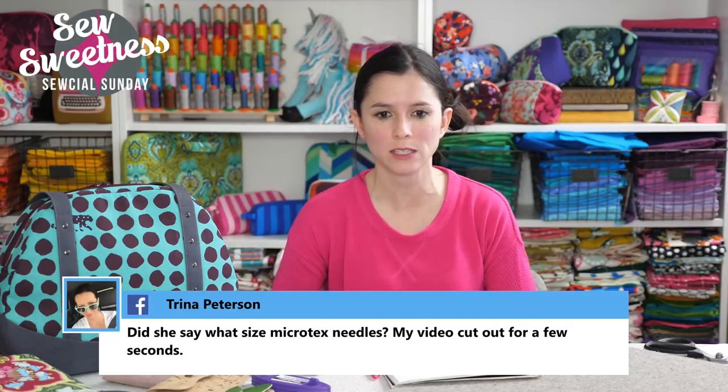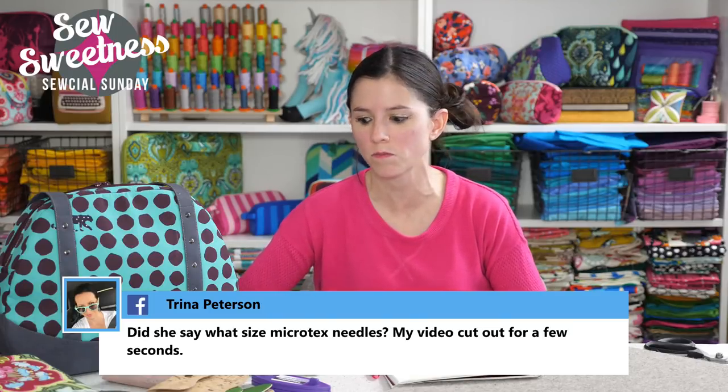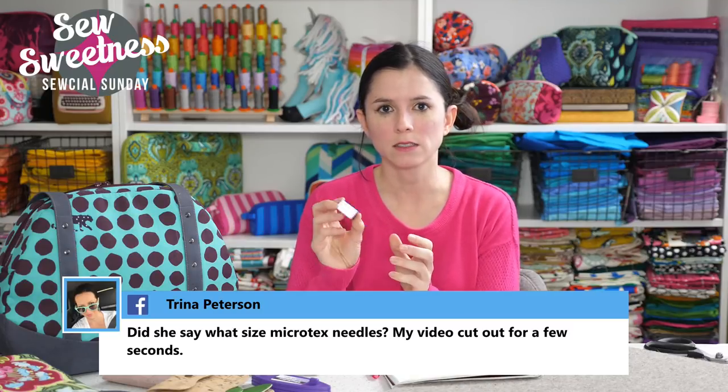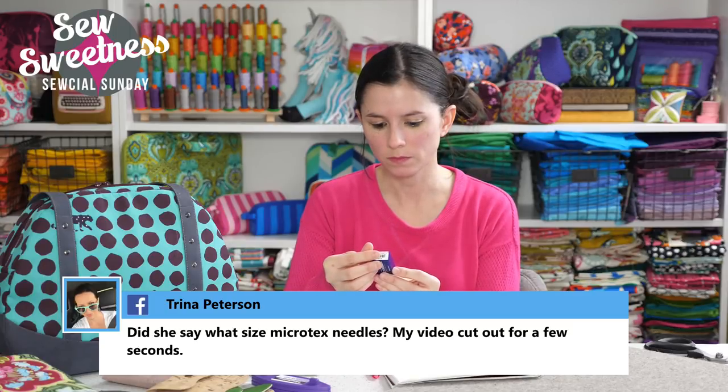Trina wanted to know what size Microtex needles I use — I just have the Schmetz Microtex size 90, that's what my package says.